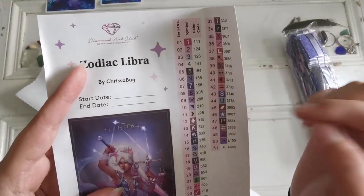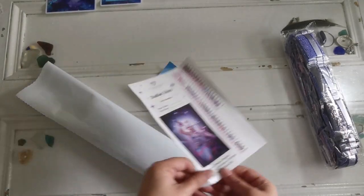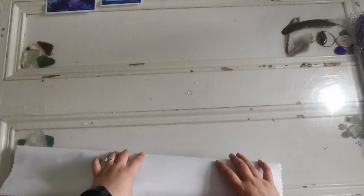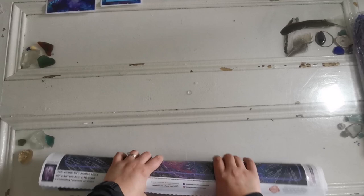There are four aurora borealis colors — they always come first and they're under the number 150. We have two L colors which I think are crystals. There's also a how-to tips and tricks sheet and a little discount code for purchasing another painting. Let's roll it up — it looks like it's going to be a really fun painting with a mix of color blocking and confetti.